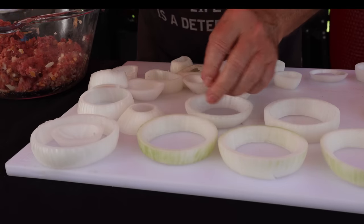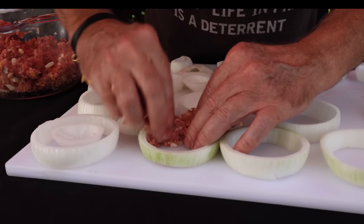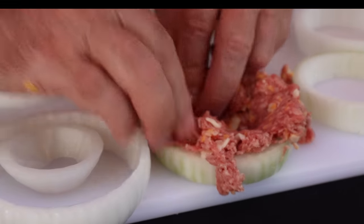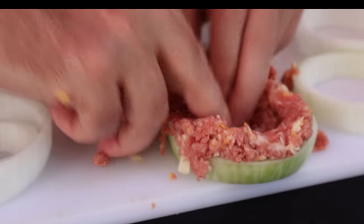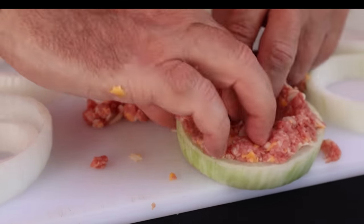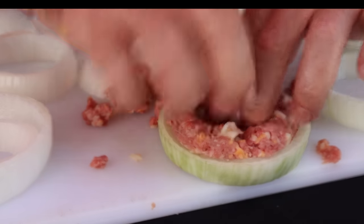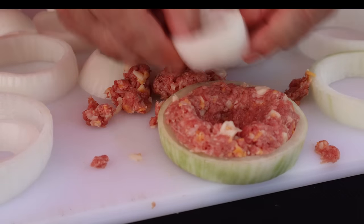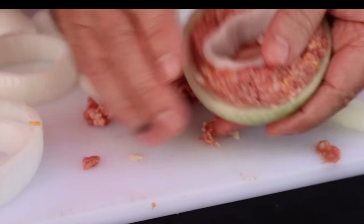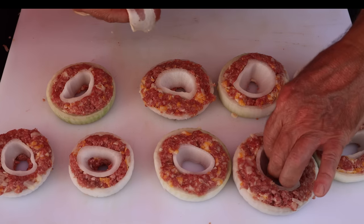You want to take these bigger slices and pack the meat along the rim, all along the inside. I've got maybe just a little bit too much so I'll take a little off. Once you get it packed down, take this smaller slice of onion and put it in there like that. Let me finish getting all the rest of them stuffed up. And there we've got our onion rings, all stuffed up.